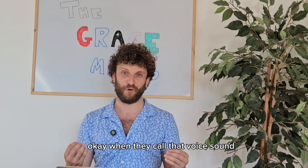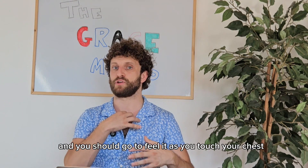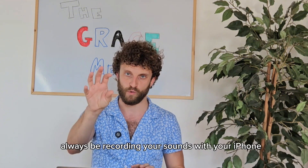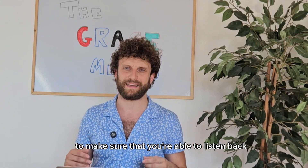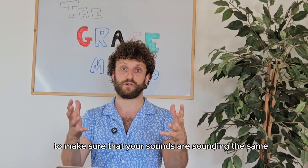I'm going to call that voiced sound the buzzing B effect, and you should be able to feel it as you touch your chest and as you listen back to your recordings. Remember, always be recording your sounds with your iPhone or mobile phone to make sure you can listen back and verify your sounds are matching mine.